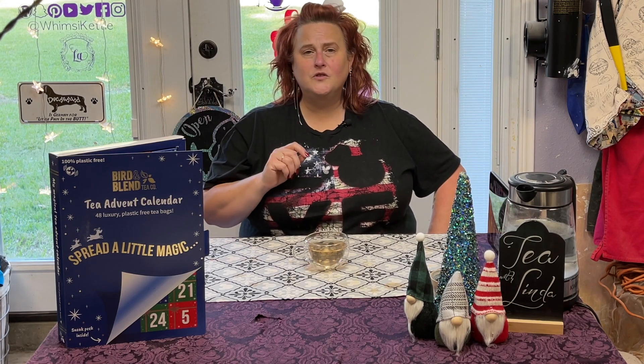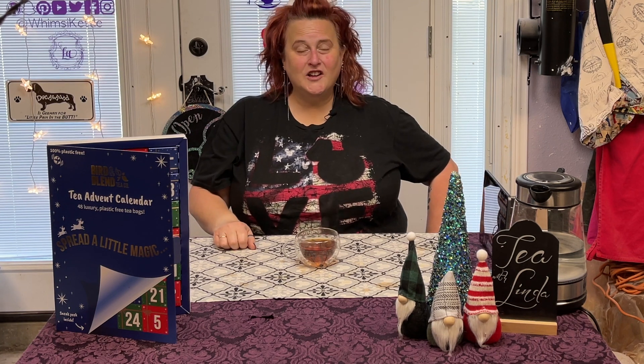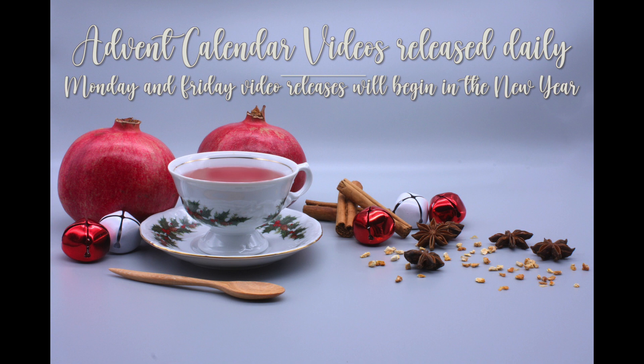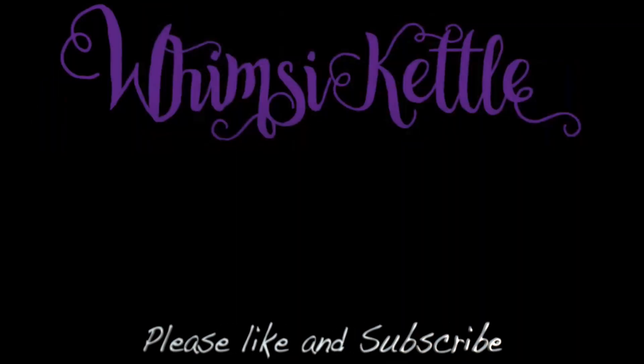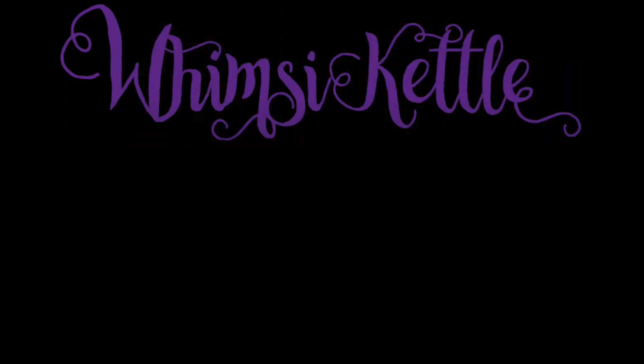All right then, thanks for coming by and having a cuppa with me today — I really do appreciate it. I hope you have an amazing rest of your day and I'm looking forward to seeing you tomorrow. Bye! Did you enjoy the content today? I really hope so. If you did, think about subscribing — that would really help me out. Thanks, bye!